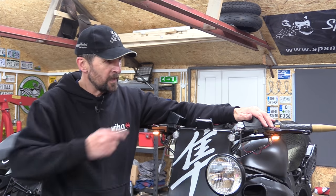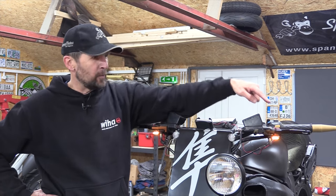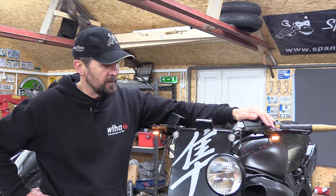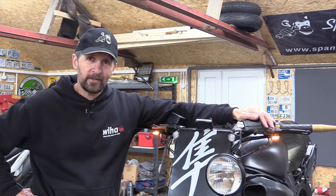They're all locked in place. Why did I put a dome nut on the bottom? Because I like dome nuts — nothing more than that. They're as outboard as possible. And these inside two, well, they're going to be running lights when all the rest gets wired up, ready for MOT. I'll see you next time.